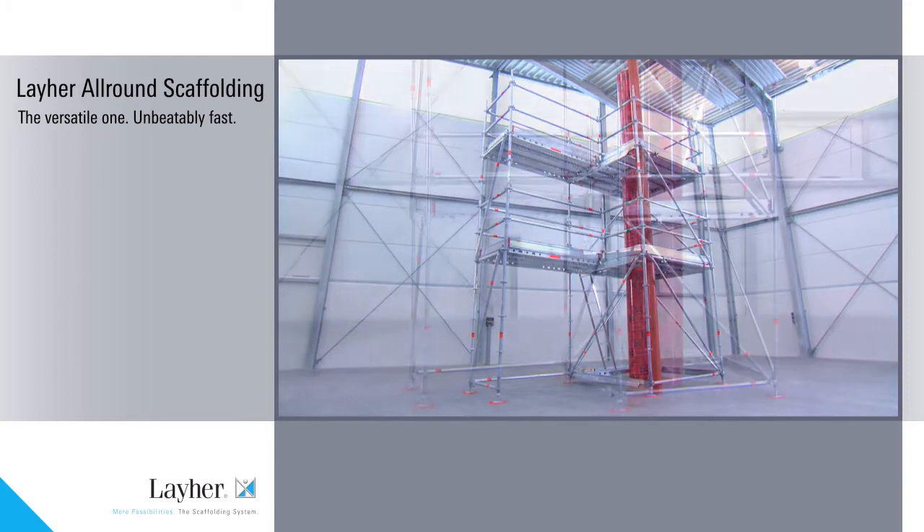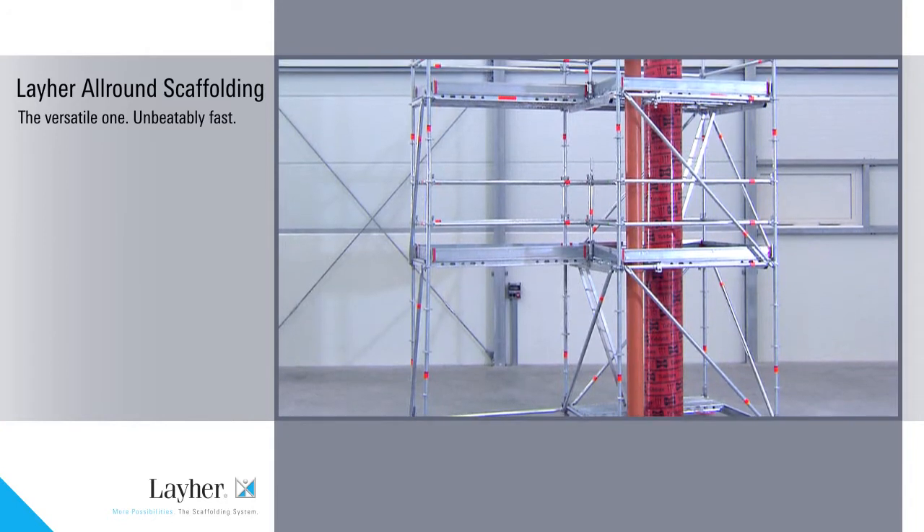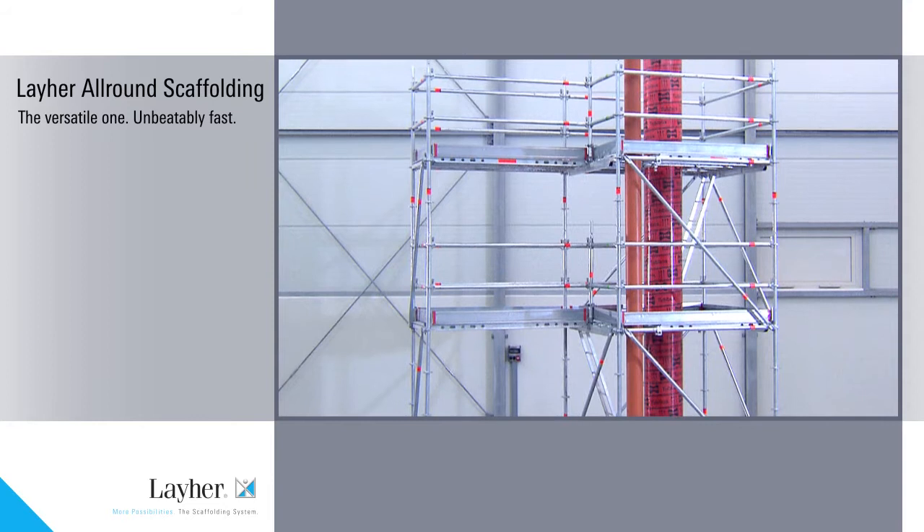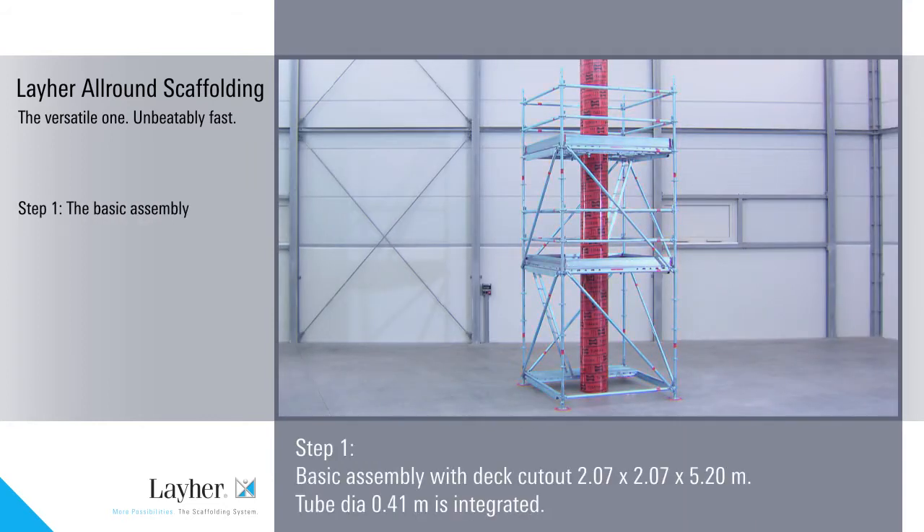The following pictures demonstrate how you can assemble the all-round scaffolding quickly, inexpensively and very safely. Assembly is in three steps. Step 1: the basic assembly with deck cut out.